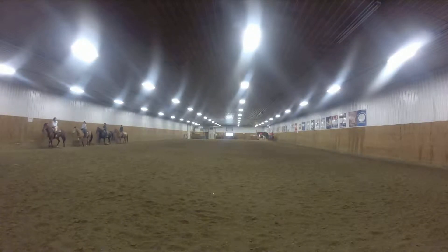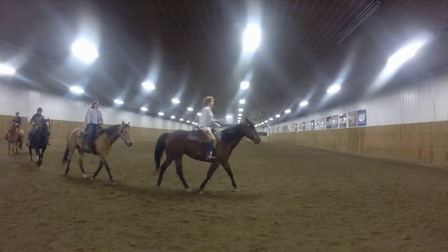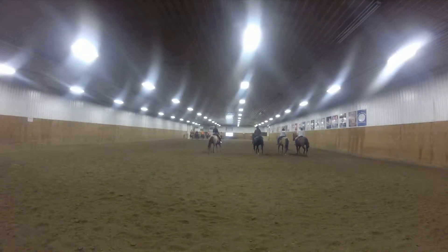Right, front riders — after you pass center, I want you to hold up, but only after you pass center. Stack those people up behind you. Good — head swiftly left, right, put big between your line.